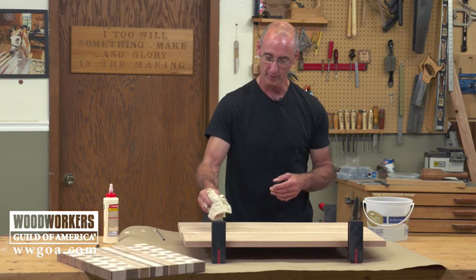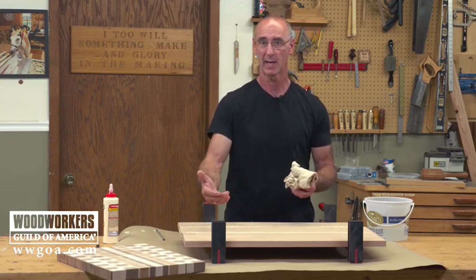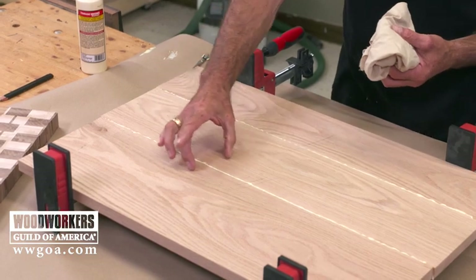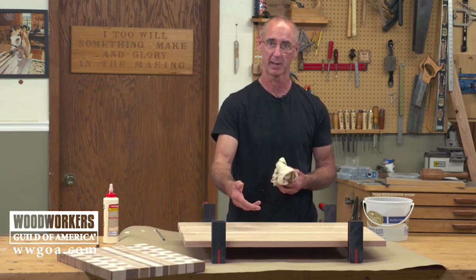The theory is the wet rag is removing the glue residue. However, if I don't get it all off and I'm leaving a film of glue in the wood, when is that going to show up? When I get the first coat of finish on here.